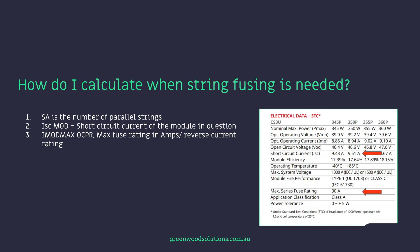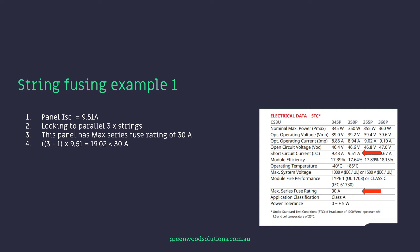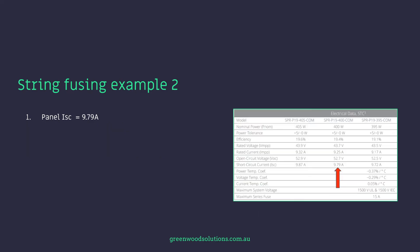I mod max OCPR is the max fuse rating in amps, the reverse current rating as mentioned previously. So we have a panel short circuit current of 9.51 amps, and we're looking to parallel three strings. This panel has a max series fuse rating of 30 amps. The calculation is: three minus one, times 9.51, which gives you 19.02 amps — and this is less than 30 amps. So in this case there's no requirement for DC string fusing.